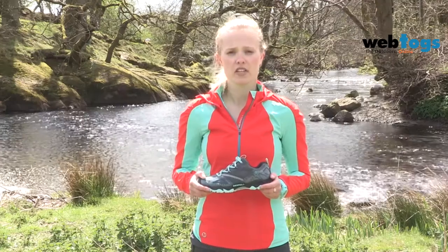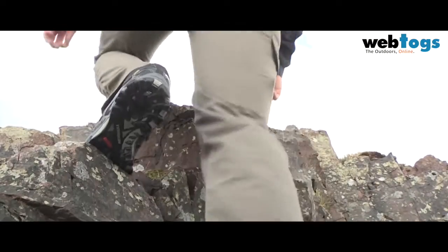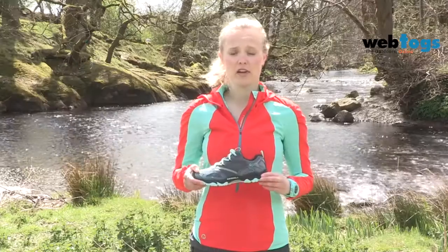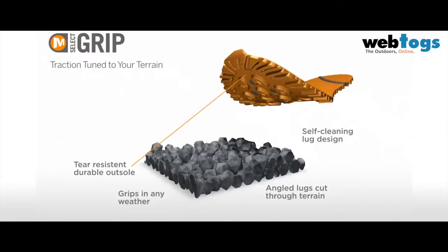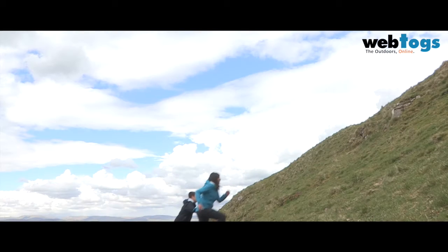The key features of the Grassbow range include the Trail Protect pads in the midsole, which buffer against any impact on rough terrain; the Merrill painted air cushion in the heel, which absorbs shock; and the M-Select grip outsole, which has a 3.5 millimeter lug depth and an aggressive lug pattern designed to give excellent grip on any terrain.